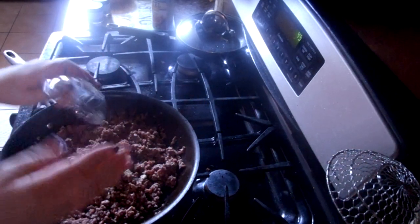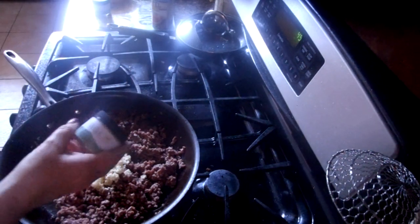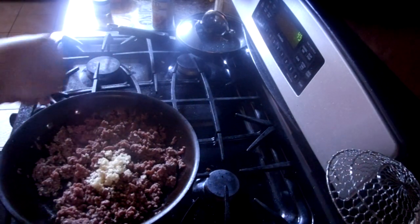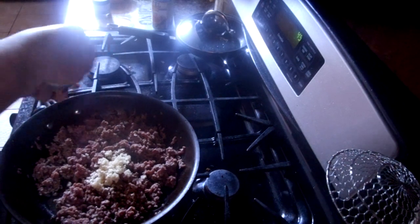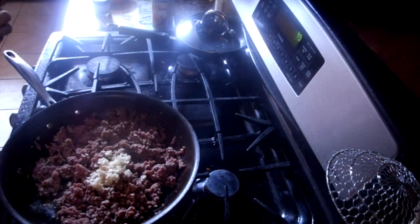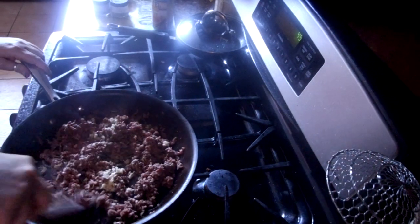I just chopped the garlic fine. I also have some rancher steak rub from Wildtree — but if you don't have Wildtree products, it's pretty similar to Montreal steak seasoning. I'm going to put a couple little sprinkles of that on there to give it some seasoning, then stir it all together.